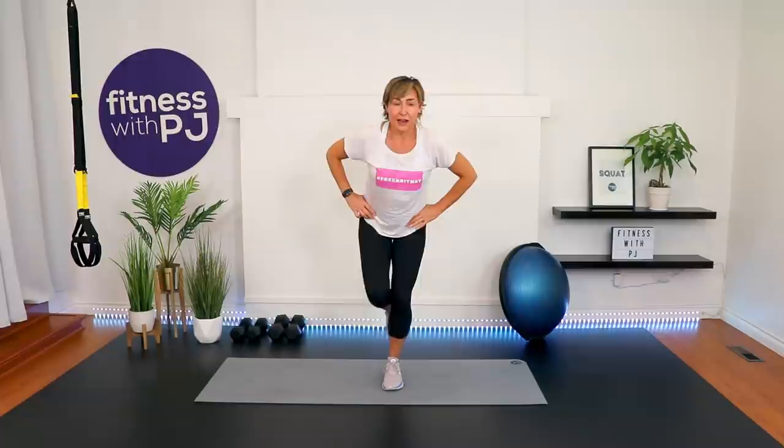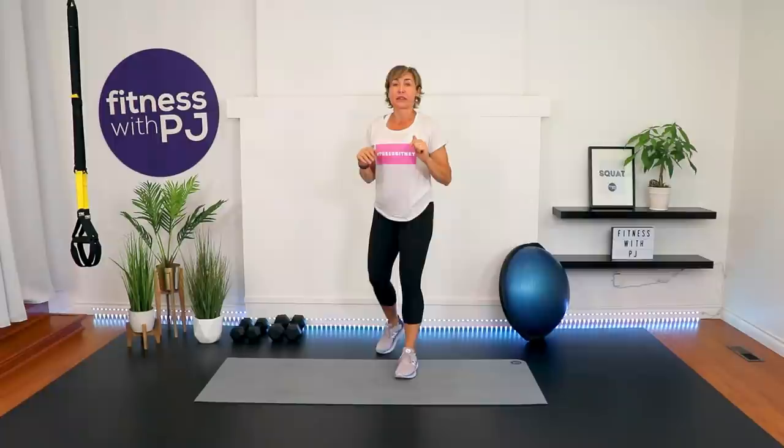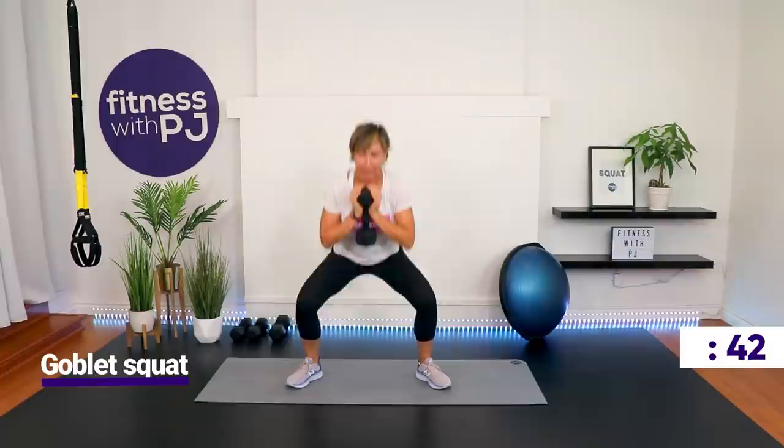If you need a sip of water, now's your chance, because we have three rounds of 10 moves hitting every muscle in the body, starting with a goblet squat. Grab one of your heavy dumbbells. Feet out, toes turned out — your feet are wider than your shoulders. Get the dumbbell here, lower down, knees track with the toes, squeeze the booty, come back up.